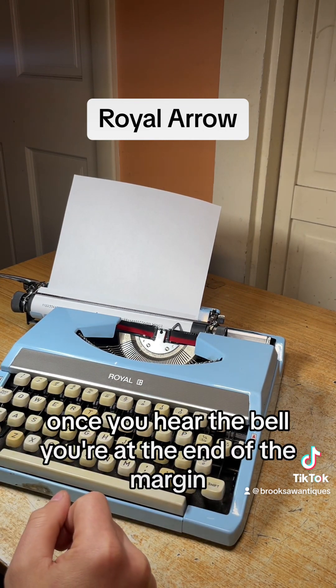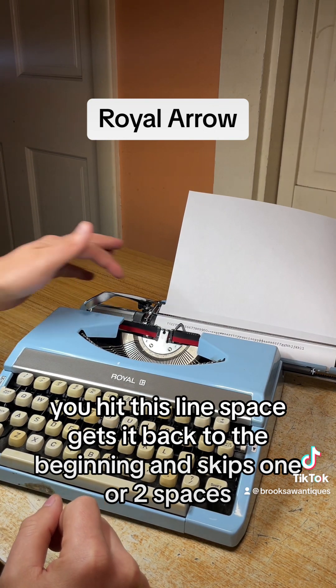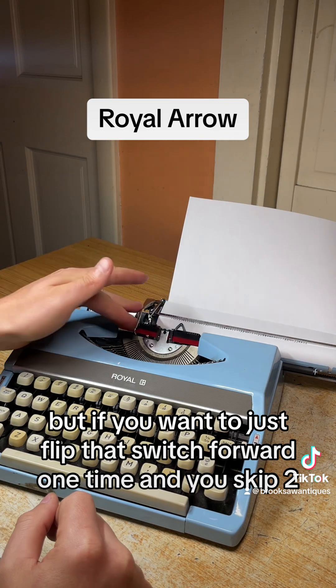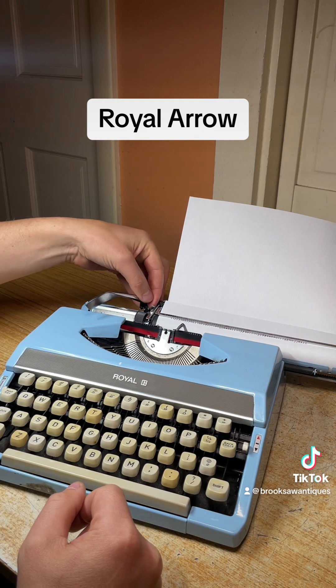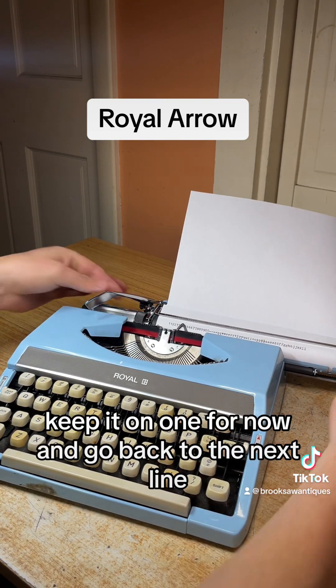Once you hear the bell, you're at the end of the margin. You hit this line space lever to get back to the beginning and skip one or two lines. Right now we have it on one, but if you want two, just flip that switch forward one time to skip two lines. Keep it on one for now and go back to the next line.